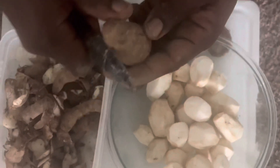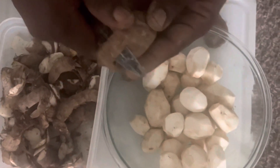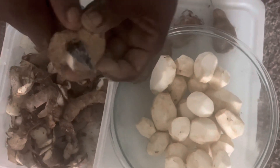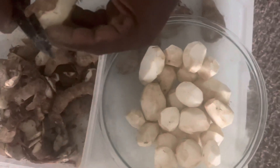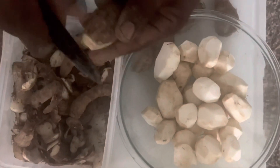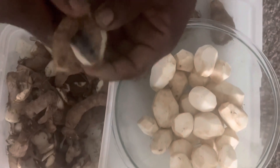Right now I'm peeling the eddos, getting ready to cook them — peeling off the skin. Eddo is almost something like potato, it's the same thing. You peel off the skin.